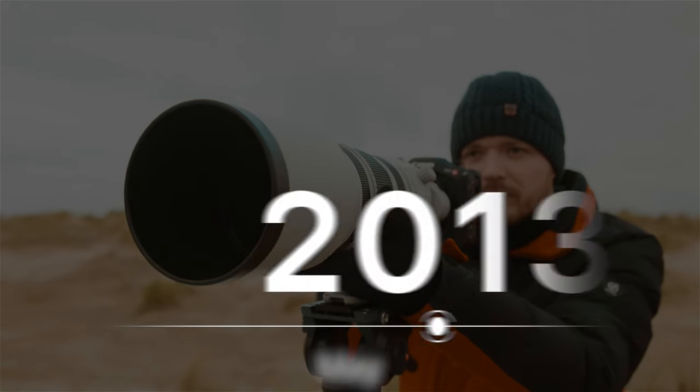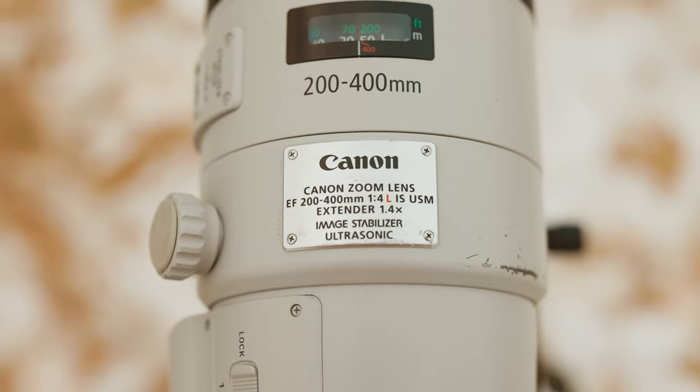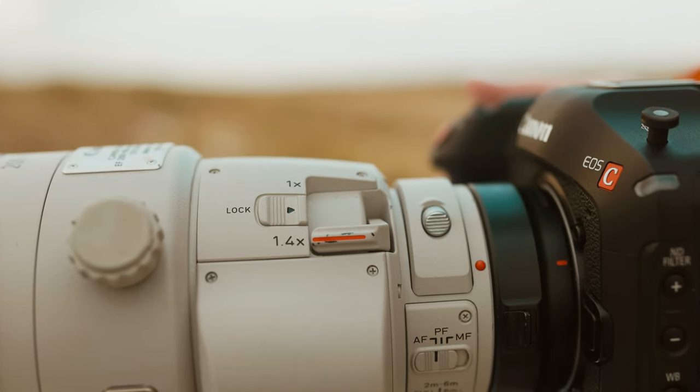Launched all the way back in May 2013, the Canon EF 200 to 400mm f/4 L is one of very few lenses with a built-in 1.4x teleconverter. But does that make it worth buying over other super telephoto zoom lenses, or maybe even newer Canon mirrorless lenses? Let's find out in today's lens review.